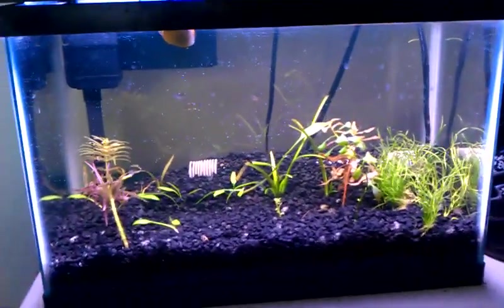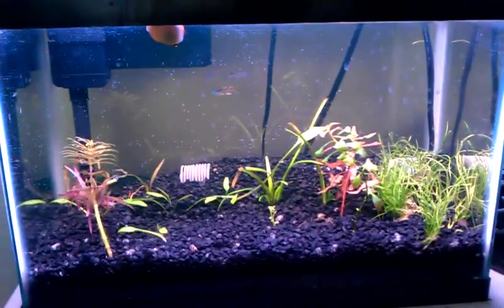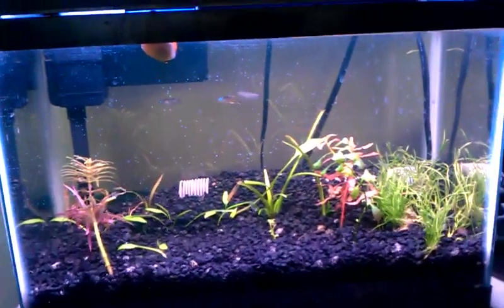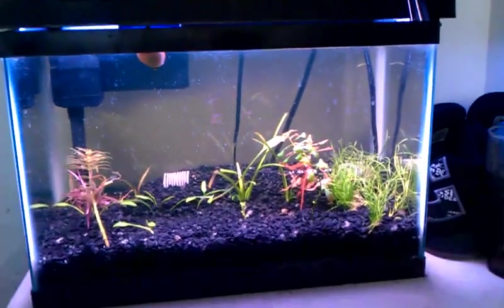I don't know when I'll get to it, but whenever I get around to it I'll do an update on that tank too. I did a water change on it today too but I'm not really proud of that tank yet. There's a couple videos on my channel about it — if you really want to see what it looks like you can go ahead and look through those. But for now, that's an update on the tanks. Thanks.